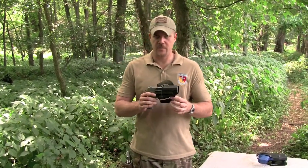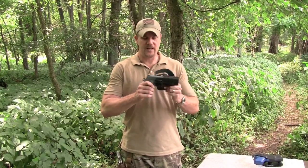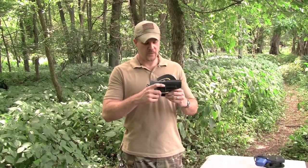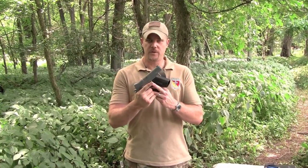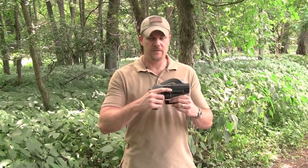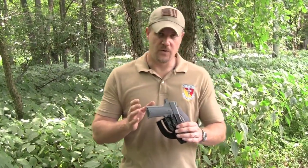Let's talk about some of the characteristics of the Serpa. The Serpa is a retention holster, meaning the pistol is supposed to be locked in the holster until you hit the release button, which thereby releases it. It pinches the front trigger guard — that's how it locks the pistol in the holster. Now, where Tex ran into problems, it's twofold.